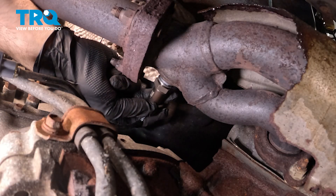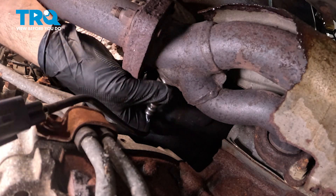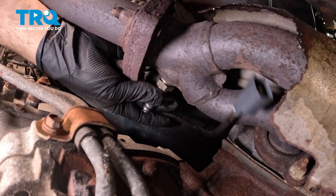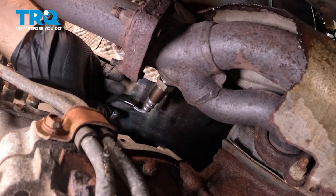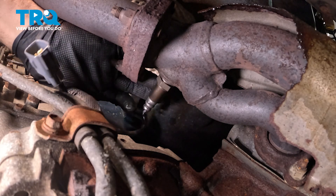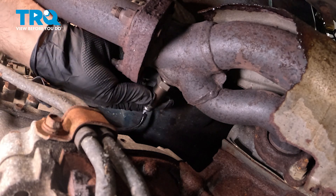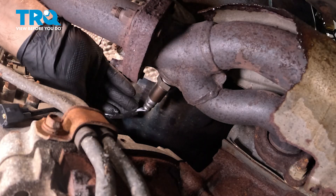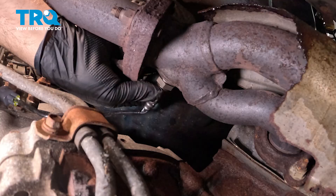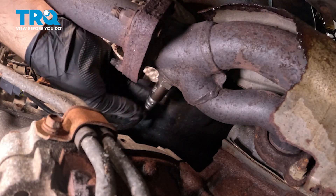I'm going to go ahead and line this up and start to thread it in. One of the key things when installing an O2 sensor is that as you're twisting it in, you want to make sure that the wire harness does not bind up and spin with the sensor. You don't want these wires going into the back to bind, twist, and break. So rotate the harness with the sensor as you install.